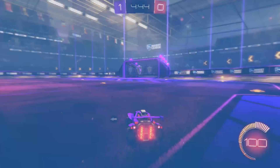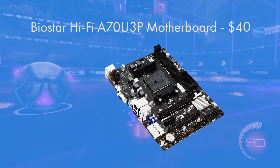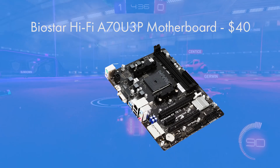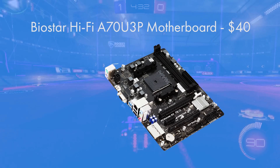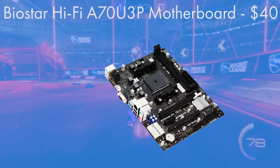For the motherboard, the Biostar Hi-Fi A70U3P is much more streamlined than its name suggests. It's got an FM2 Plus socket, which is the socket you need for our CPU, and also comes in a micro ATX form factor, sitting nice and snug in our build and meaning the build isn't actually going to occupy that much space.